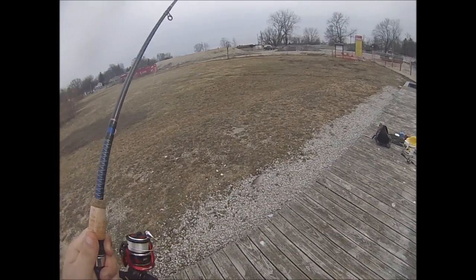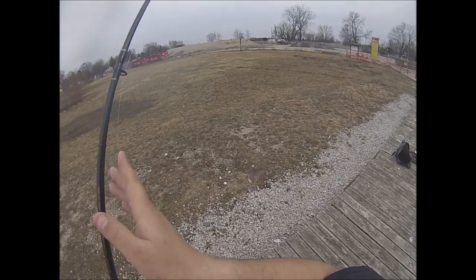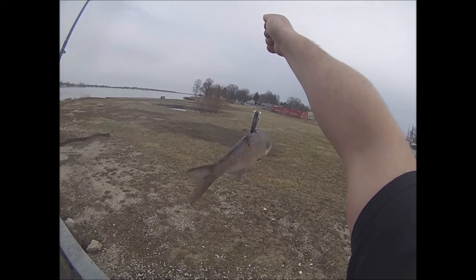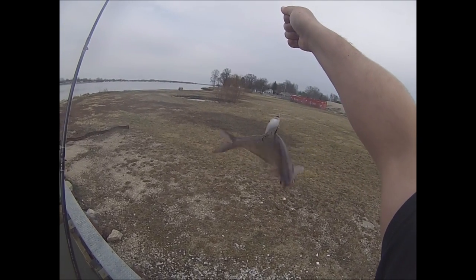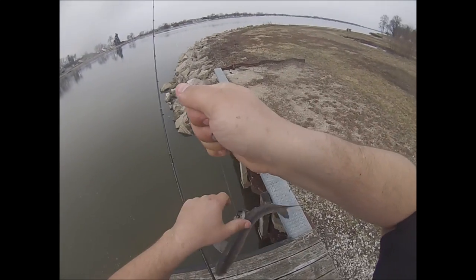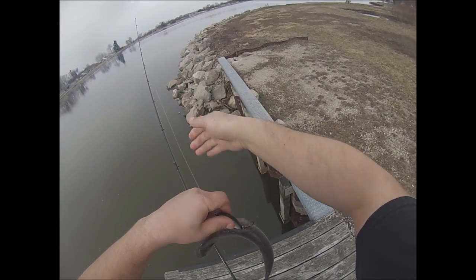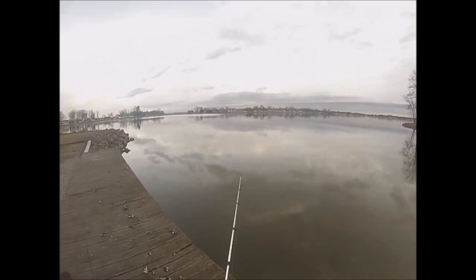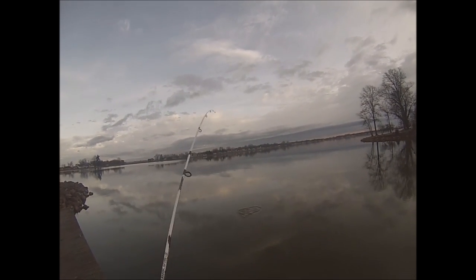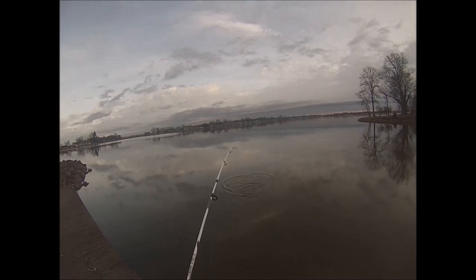Check this guy out — this is the biggest shot I've ever seen. That's insane. Here we go, come on. Nice.